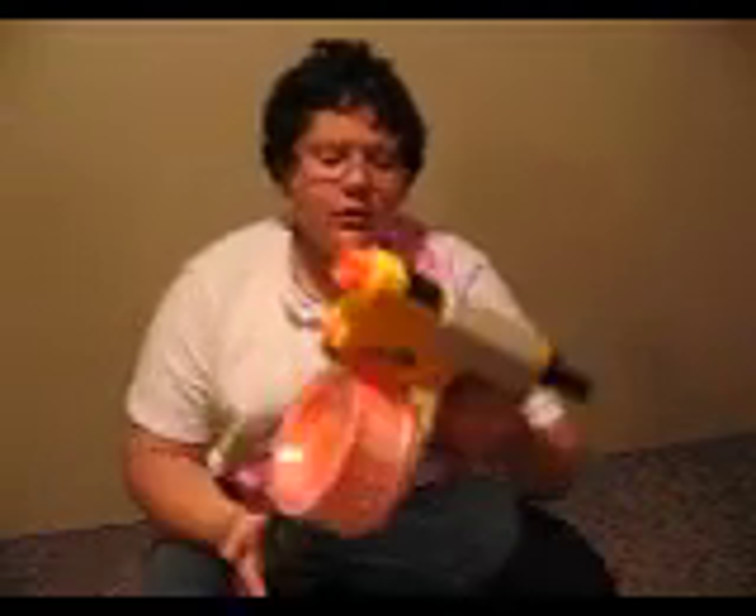Like all N-Strike weapons, they can all be used with multiple accessories. It can use the raider drum as well. A cool thing is this button right here — it just ejects the clips. You don't have to pull or yank, and I think that's pretty cool.